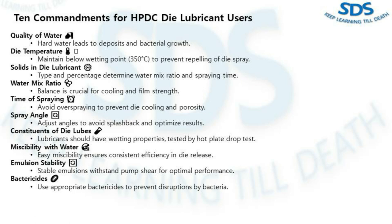The second commandment is die temperature. Maintain die temperature below the wetting point. If it goes beyond around 350 degrees centigrade, the Leidenfrost effect kicks in and your die spray is repelled — meaning wasted lubrication and no film formation. The third commandment is solids in die lubricants. The type and percentage of solids in your die lubricant matter, as they determine the water mix ratio and the spray time needed for an effective film. Adjust according to manufacturer recommendations.